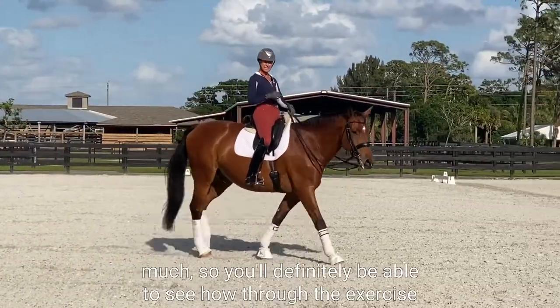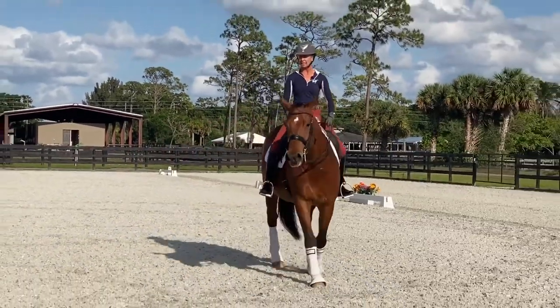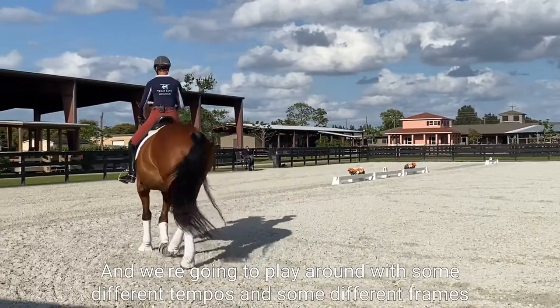I haven't really warmed Montana up too much, so you'll definitely be able to see how through the exercise he starts to really find his swing and a little bit more expression through the trot. We're going to play around with some different tempos and some different frames so you guys can play around with that a little bit at home.